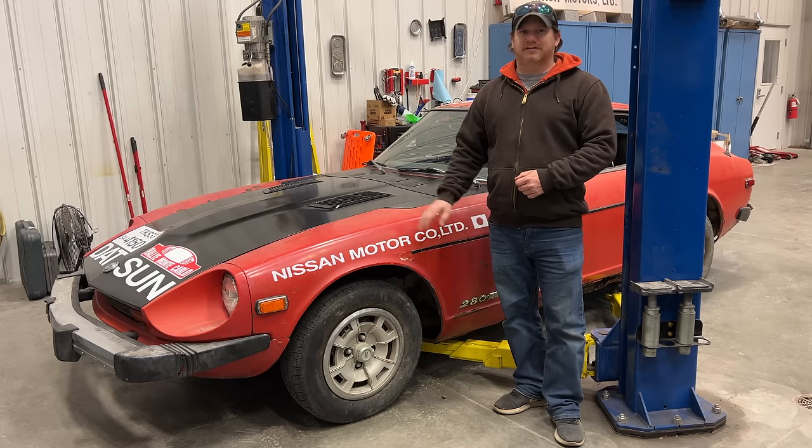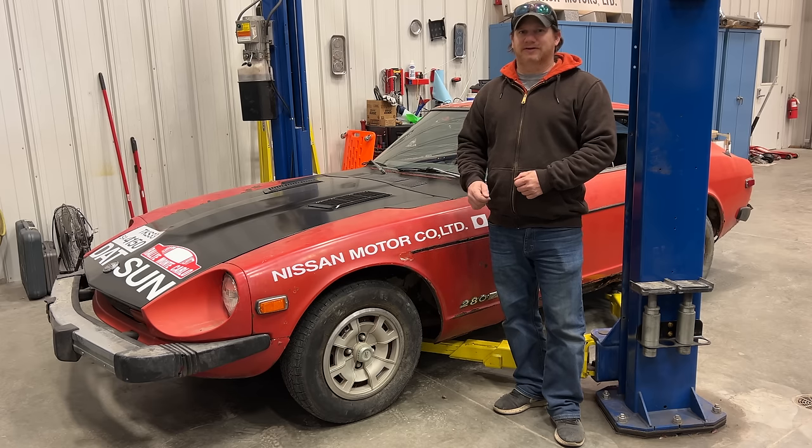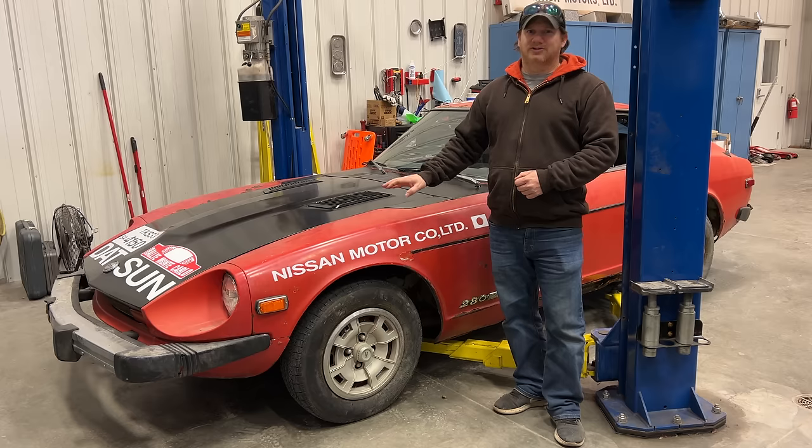I'm Steve for This Week with Cars and today I'm back with my Datsun 280Z that I got from Junkyard Digs. If you haven't seen the first video on this car, go back and look in the descriptions and I'll have it there. I'm planning to use this car for all sorts of fun things and so I need it to be reliable, and that's why today I'm going to start an engine swap.